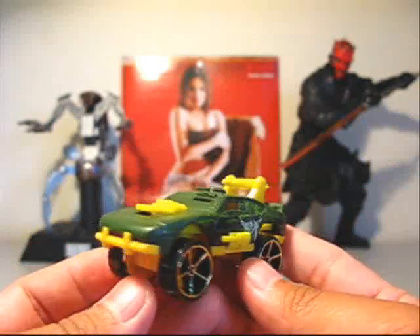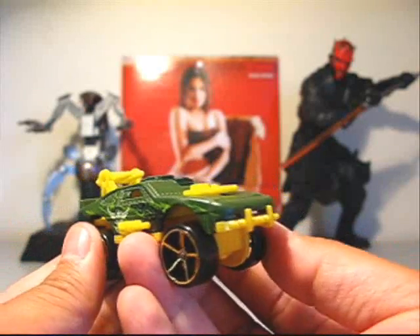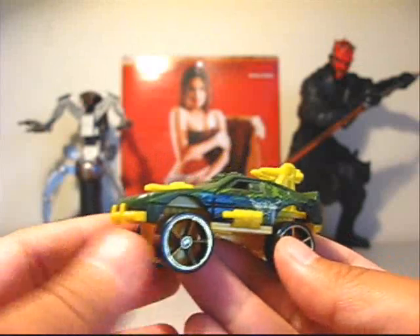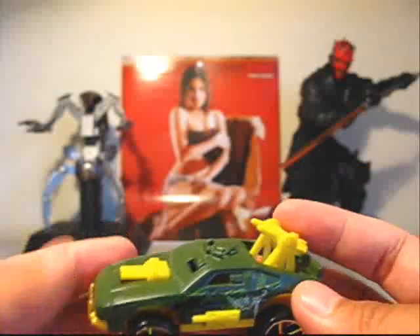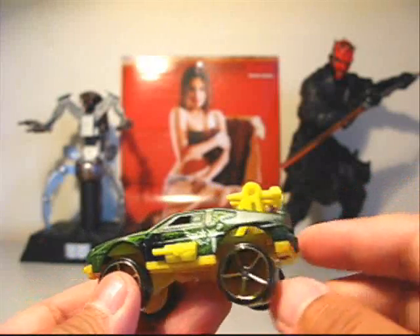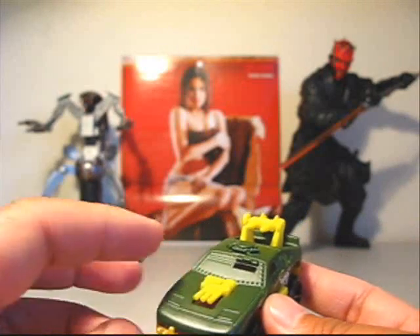First up is the Stingrod. I'll give you a quick 360. This thing has a cool sculpt on it. Not crazy about the colors — these yellows, this kind of gold, yellow, greenish yellow. The green on the car itself is cool and the printing is really cool. But the sculpt itself, I love it.